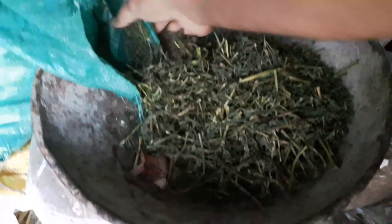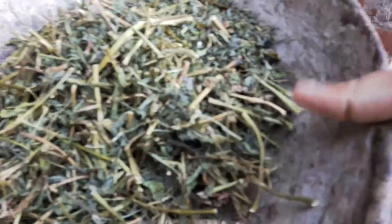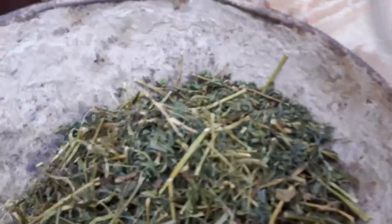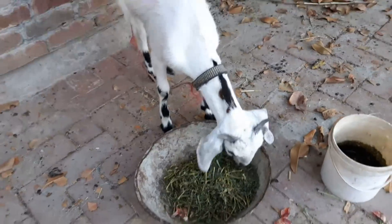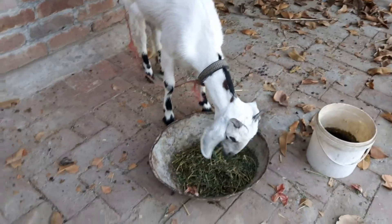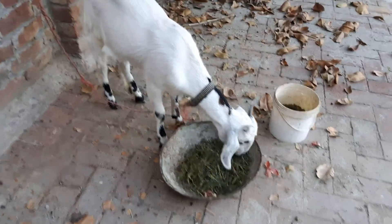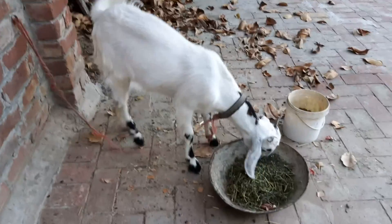Now I can show you how I used to use this pot. This is the best pot. It will also be good to save the pot. This is the last pot. I will give you the rest of the food. This is the last food.